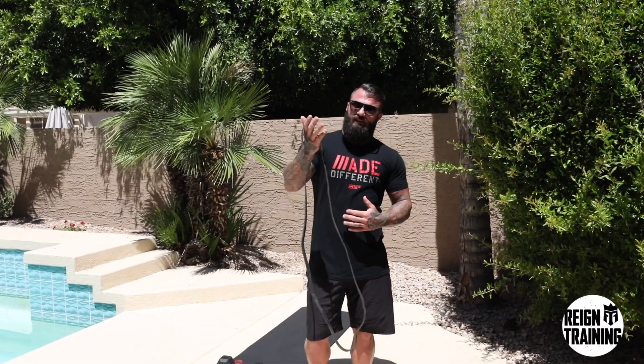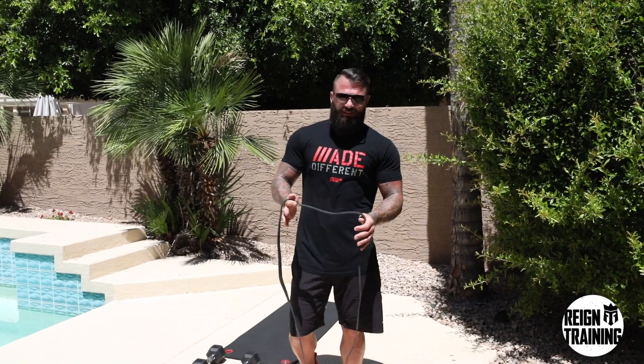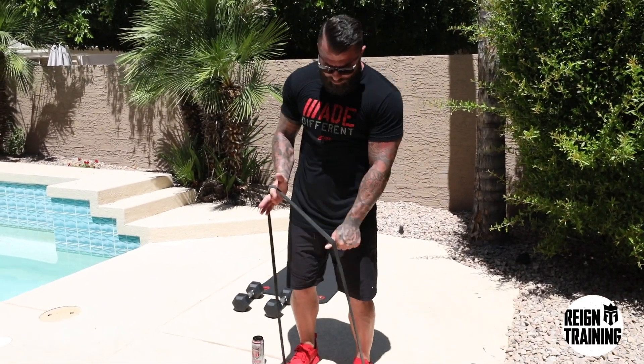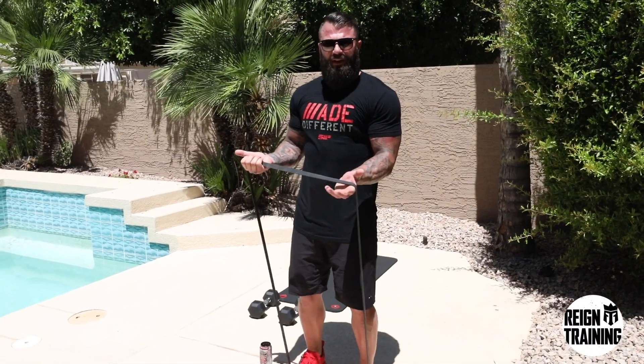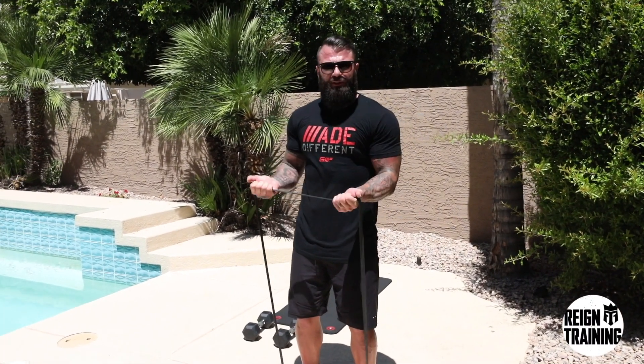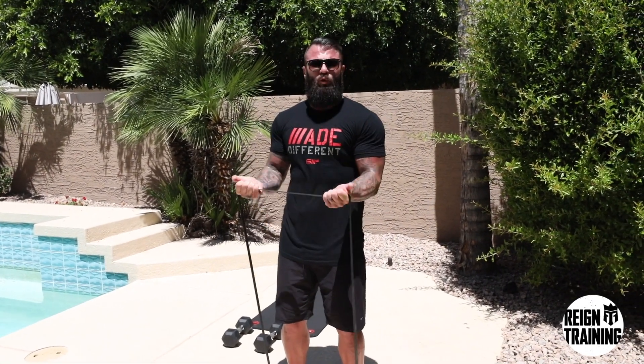The first workout we're going to do is utilize the resistance band. This is medium resistance and it's really easy to set up. You're going to put your feet inside the band roughly shoulder-width apart. You're going to grab it with your palms up, keeping your elbows in, and you're simply just going to curl up while squeezing your bicep. We're going to do 10 reps of these and get the biceps nice and warm.